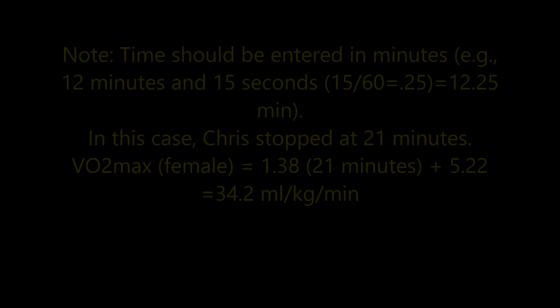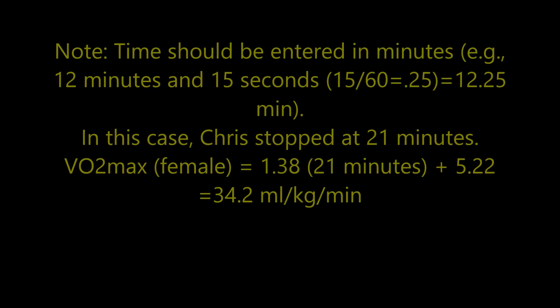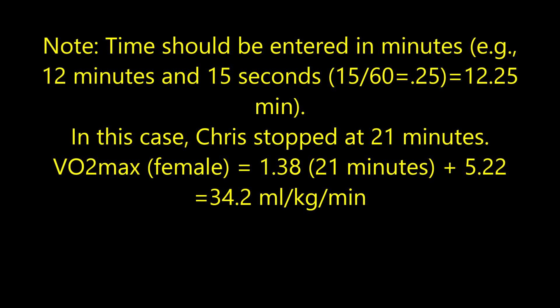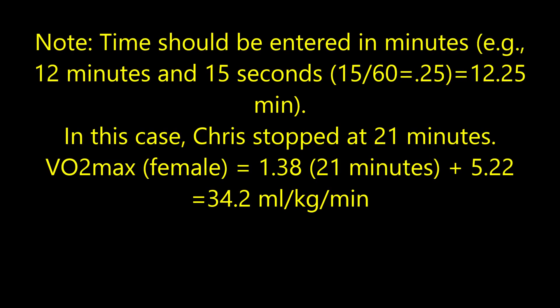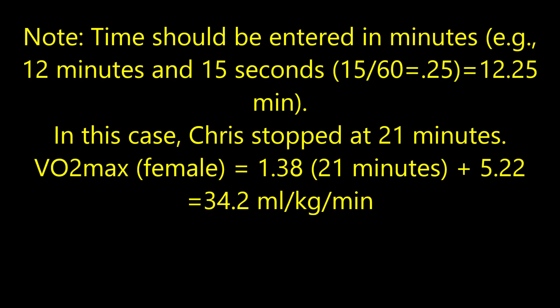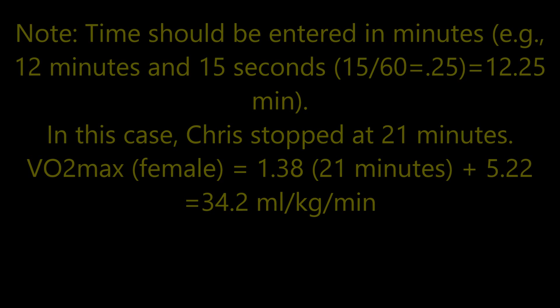To calculate VO2max, time should be entered in minutes. For example, 12 minutes and 15 seconds — take 15 seconds divided by 60, which is 0.25, so the total is 12.25 minutes. In this case, Chris stopped at 21 minutes. When you plug it into the equation, 1.38 times 21 minutes plus 5.22, you get 34.2.